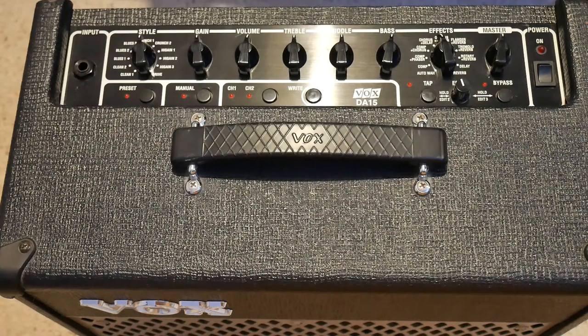In my previous video I gave you an example of what I consider to be the most simple, basic, down-to-earth guitar practice amp you can possibly get — no frills, no features, just literally something to make your guitar sound a little bit louder. In this video, it's a step up: I'm going to have a look at a higher quality guitar practice amp. This is my own amp that I've been using to do all of my electric guitar recording on this channel.